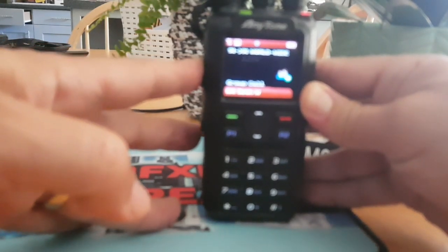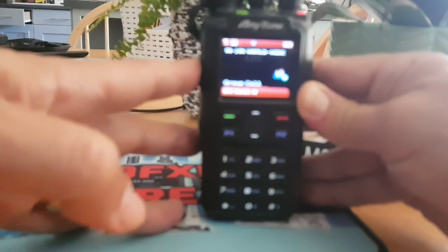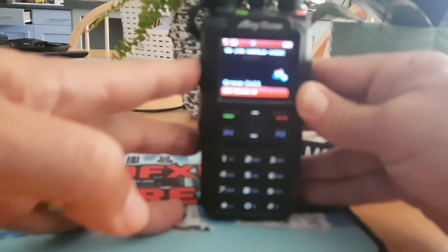Good afternoon from the UK, about 1 p.m. Just configuring my jumbo hotspot — I connected an Ethernet connector to it. It runs on a Raspberry Pi Zero.